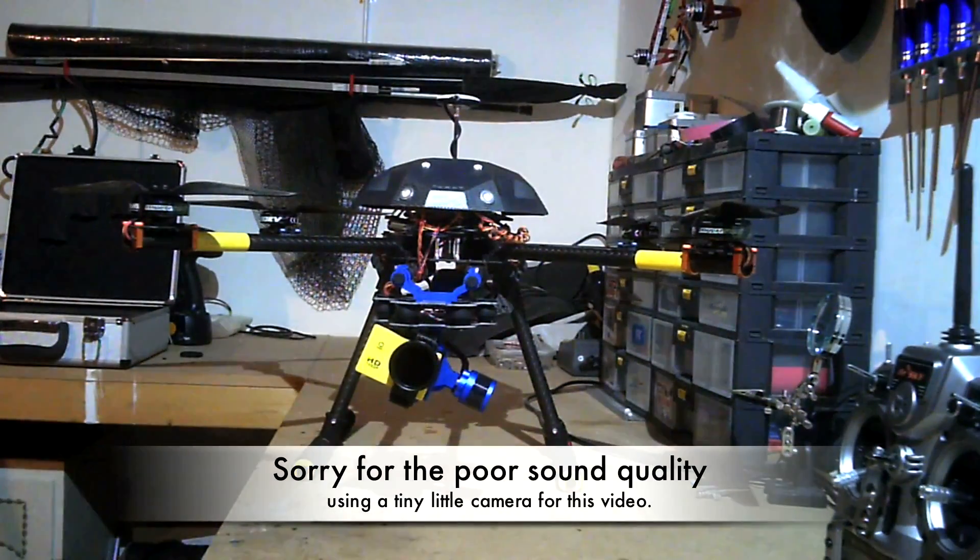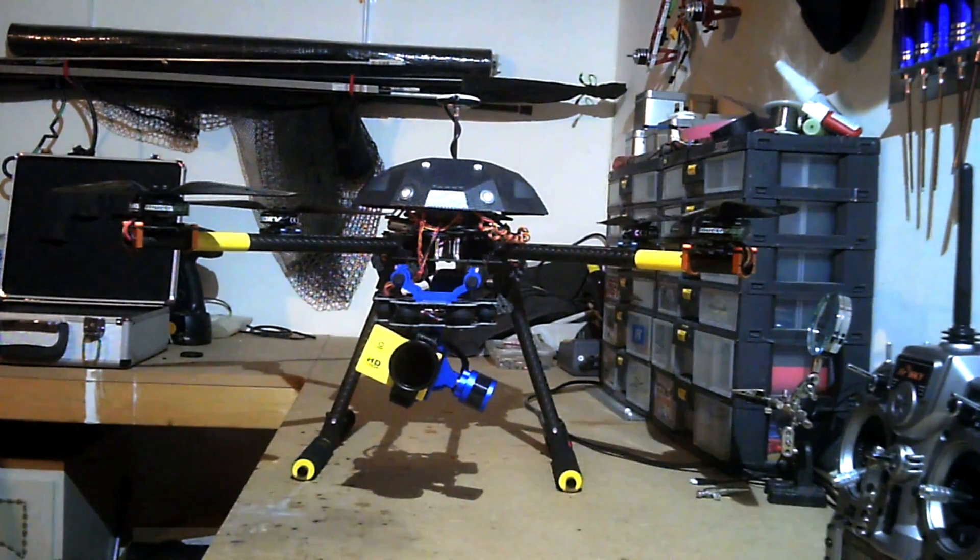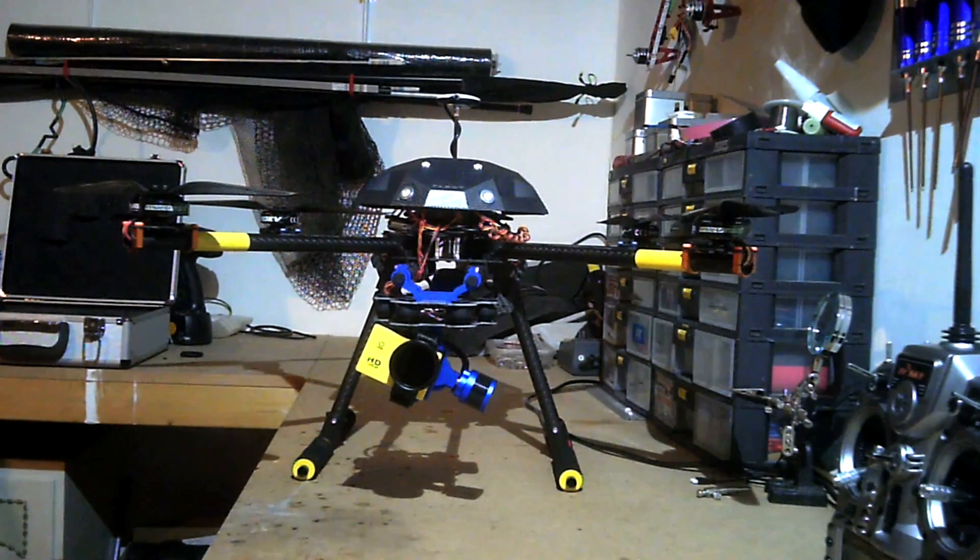Hello, this is video number 2 of my Tarot Ironman 650 quadcopter. A few people have been asking me to hurry up and get video number 2 of my finished item. So here it is, it's all finished, I've flown it a few times and it flies really nice. I'll run through a few of the modifications I've made.